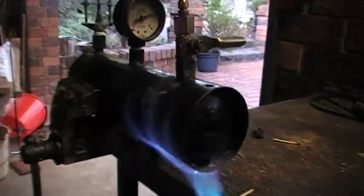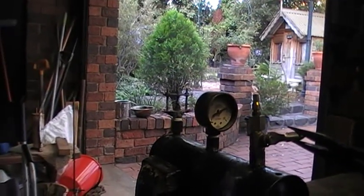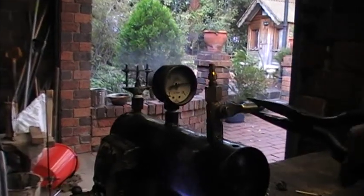It always maintains that pressure too. If I release some steam, it goes off, builds that pressure again, and goes off. So, very safe.